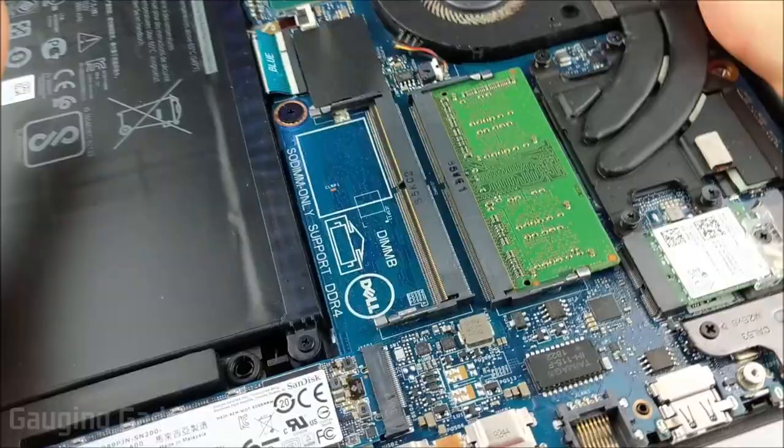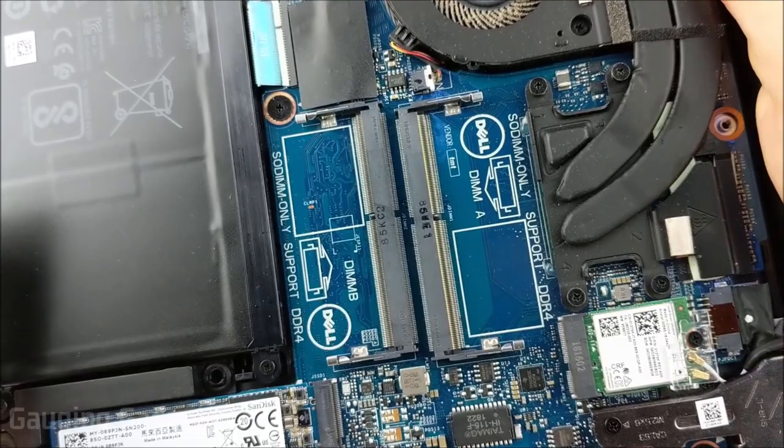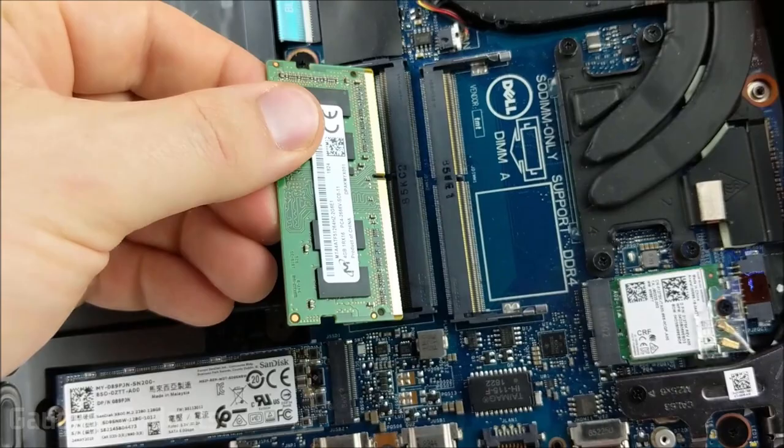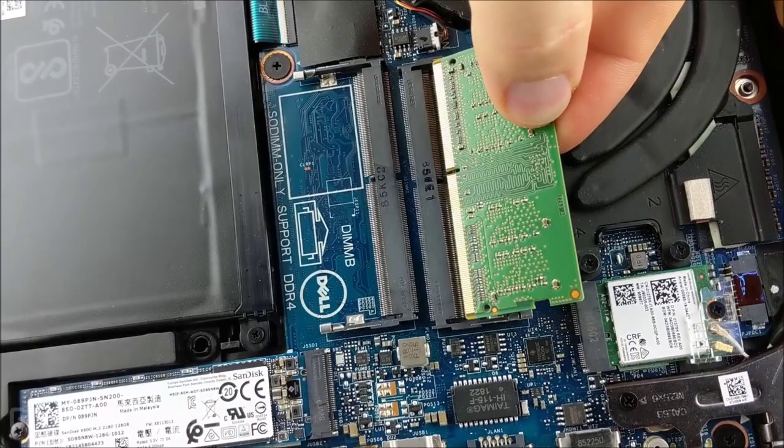I want to show you real quick how you figure out if the RAM goes in face side up or down. As you can see, the pins line up right there with that little line. On this side the RAM would be facing up, and on this side it would be facing down. It's very easy to see which way the RAM goes when installing it — just be mindful not to force anything and be careful.